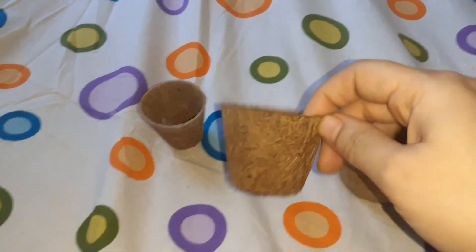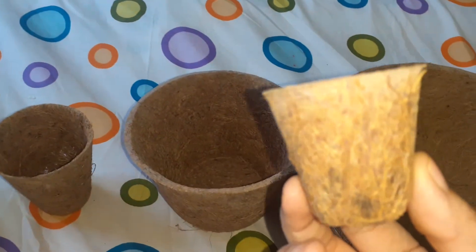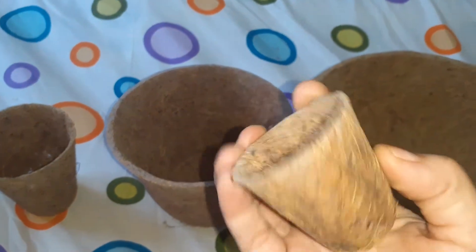This is a small piece. This is a small basket. This is a barrel.